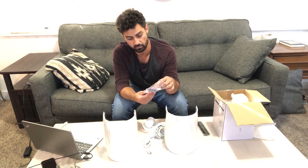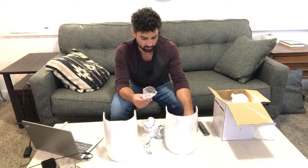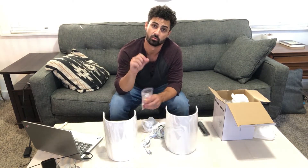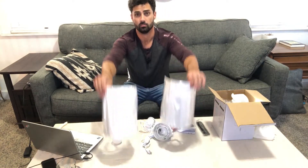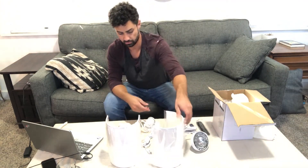In the box they include directions for installation, all the hardware, drywall anchors, wire nuts, and batteries for your remote. There are also little clips and sticky tabs to put on your wall to guide the wire and keep it tucked out of the way. Let's get these things installed — I want to see how they look and I'm sure you do too.